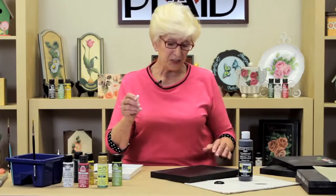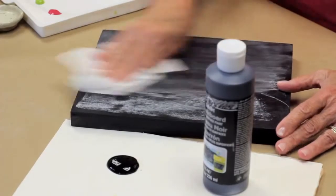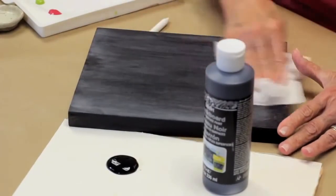I want to show you how to use this chalkboard paint — it's so easy. Simply put a little out on your palette or paper plate, use a large flat brush, and brush on a couple of coats, which I've already done here. Once it's dry, you have to condition it. Conditioning is very easy. All you have to do is take a piece of chalk and just rub it all over the board, then take a nice clean paper towel and rub it off.